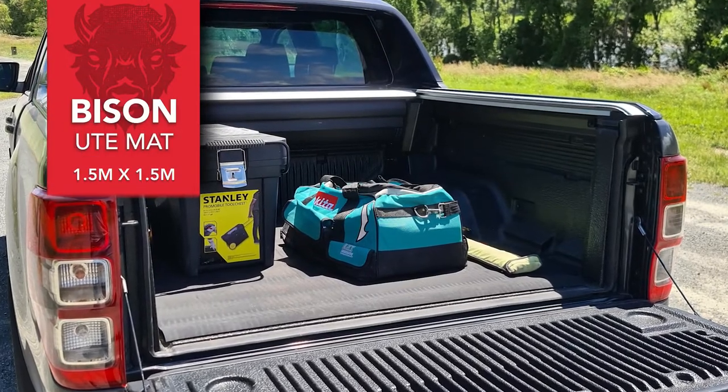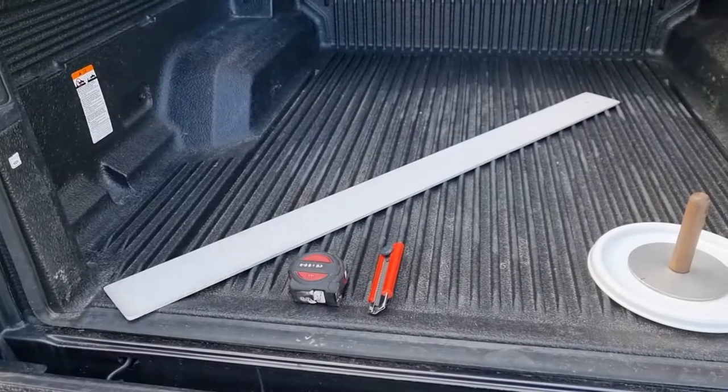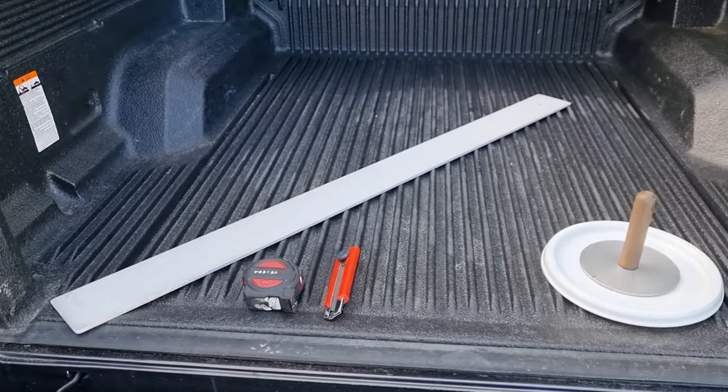This video will demonstrate how to install the Bison Ute mat in your Ute. The tools needed for this are a knife, straight edge, and tape measure.